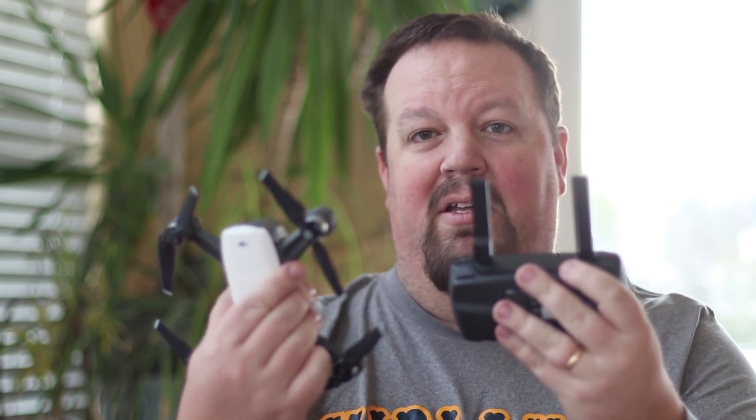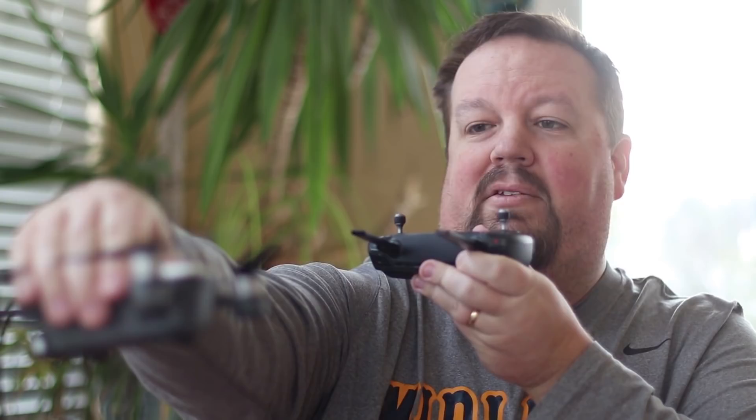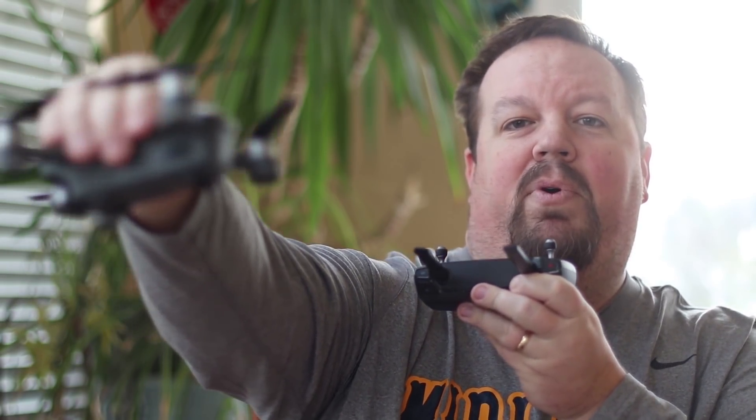I see a lot of videos out there and pictures of people using their DJI Spark where they have their antennas pointed like this at the Spark — wherever the Spark is at, they have it like this. That's not what you want to do.